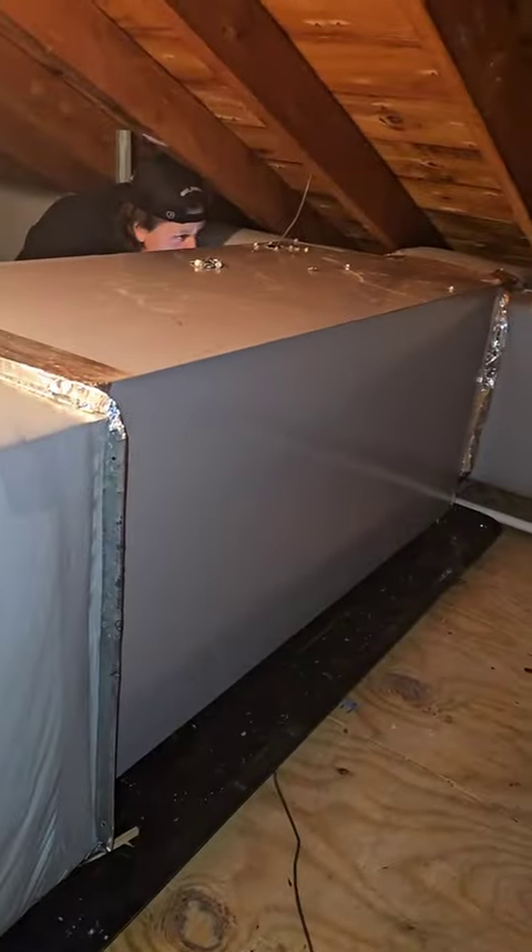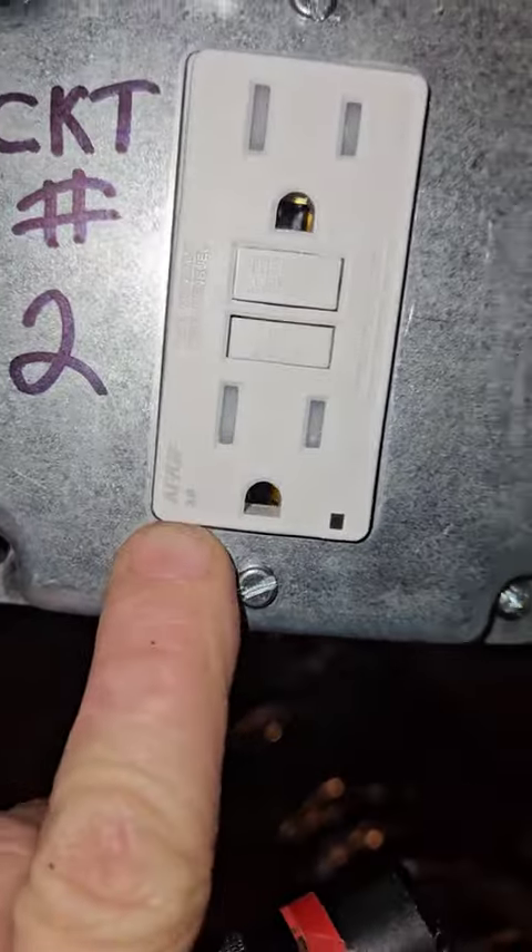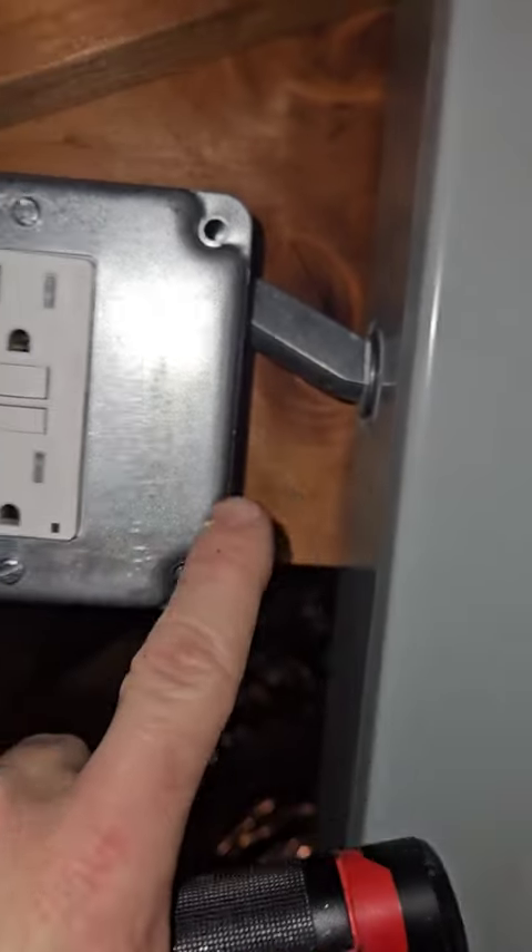There's the T-stat. Here's the air handler in the attic — that was the ducted portion of the system. There's my outlet. I use a dual-function outlet because I have a nipple and conduit, and we're wrapped up.